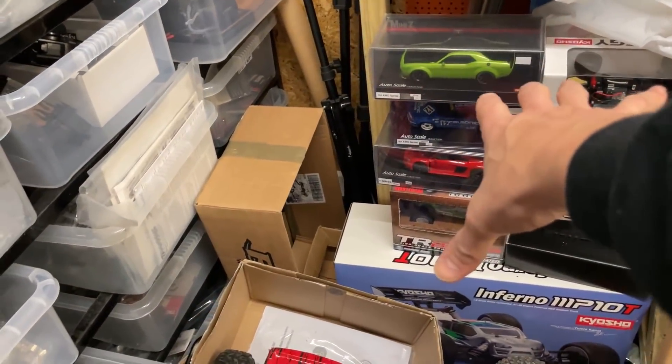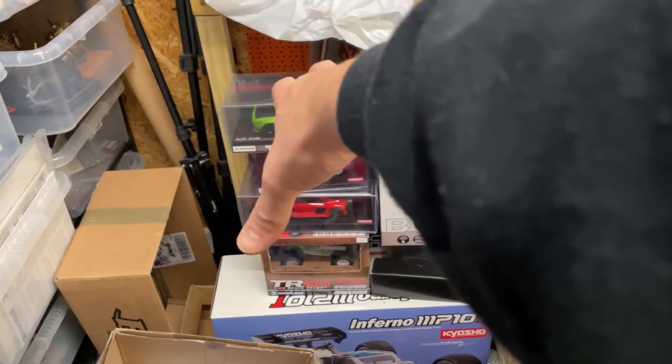Mini Zs — I'm going to do a video on them now. I'm just about to dig them out, chuck them on the bench, and then we're going to unbox them and have a little play.